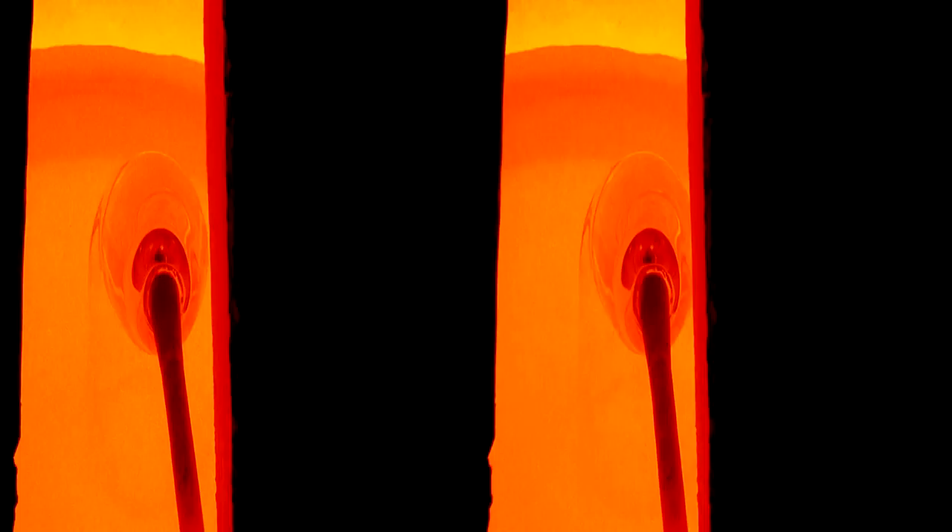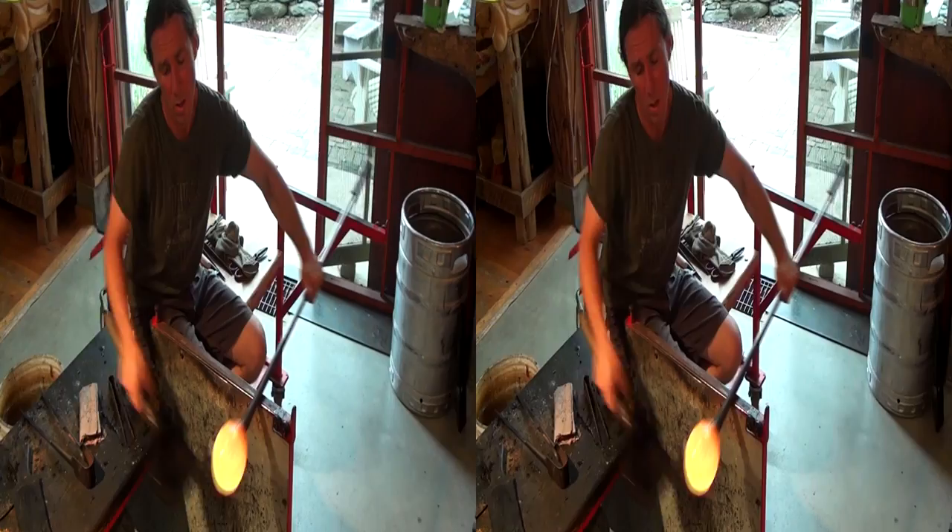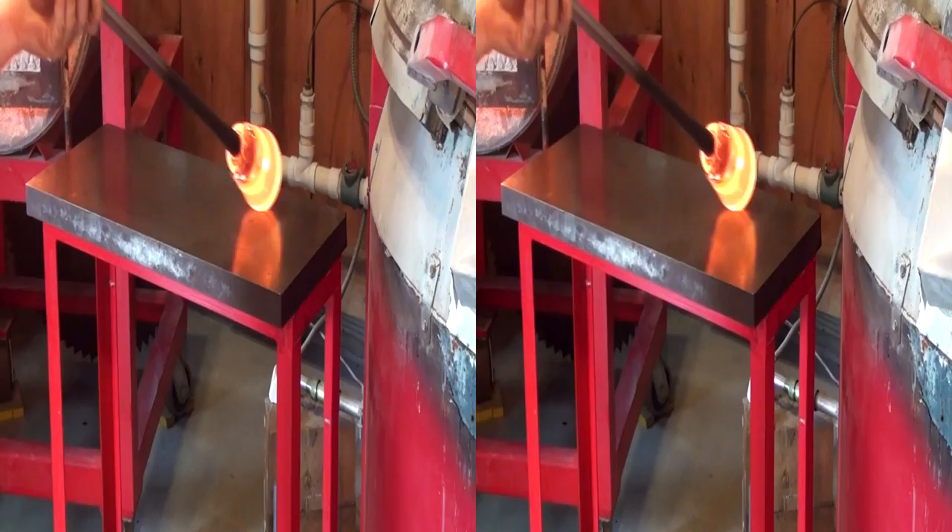First we gather glass on the blowpipe. At 2,000 degrees, glass flows like honey. I'm giving it some form with a block, a fruit wood ladle, and then beginning to put some air into it while rolling it on the marver.